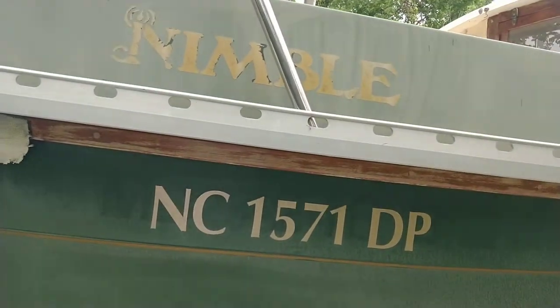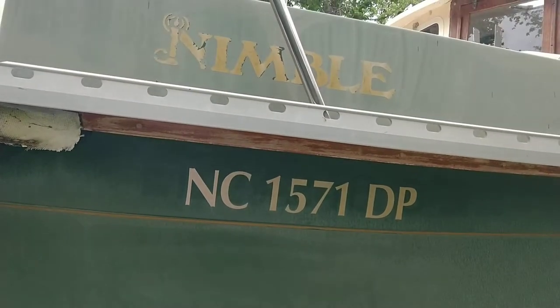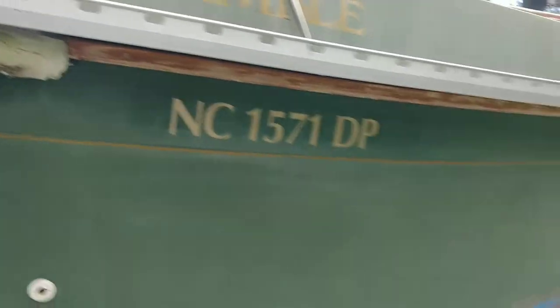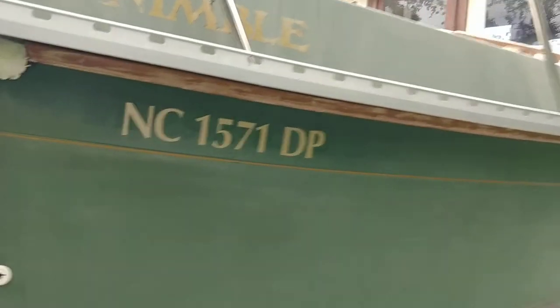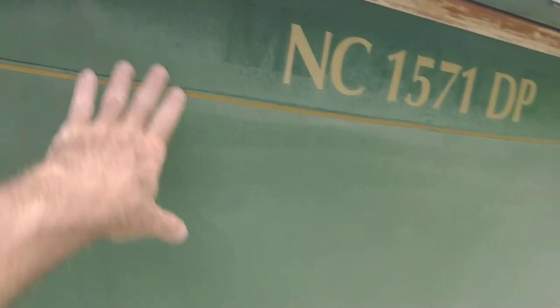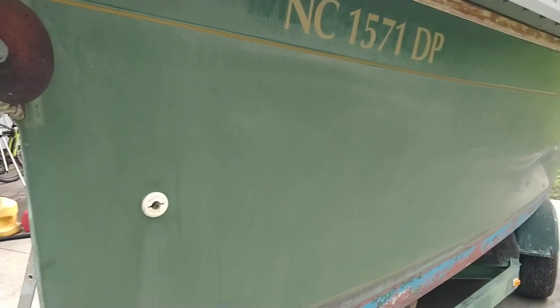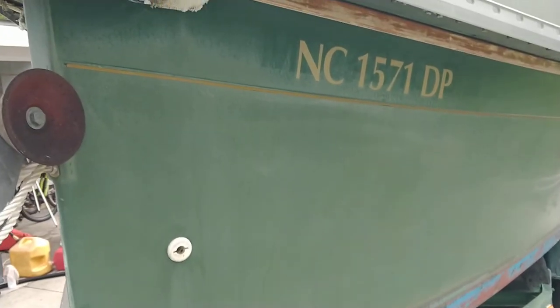It's very typical for these Nimble boats to get really chalky. This one is a '93 model — it's actually a Vagabond, not a Nomad. I've seen a lot of people buff them out, and this boat has not been very well cared for in the last several years, so we'll see what happens.